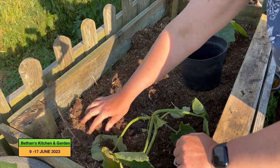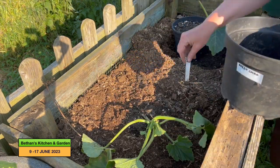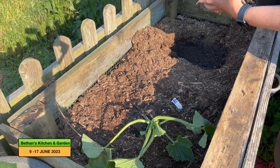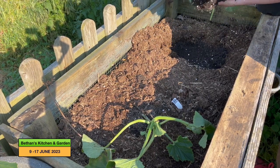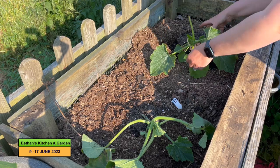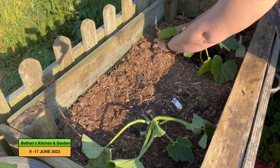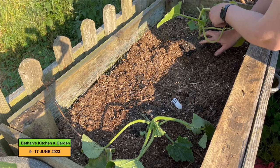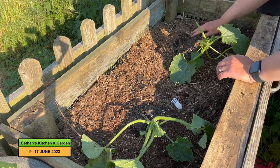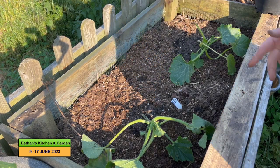I'm going to give all of these a good old watering in because it is warm today and everything is really limp. These are the green courgettes — hopefully we'll have some courgettes and I should be able to tell by the colour. This will be very interesting to see how these grow on this compost heap — I'm quite excited. I'm doing a few little experiments this year, and I'm going to cover them in straw as well.